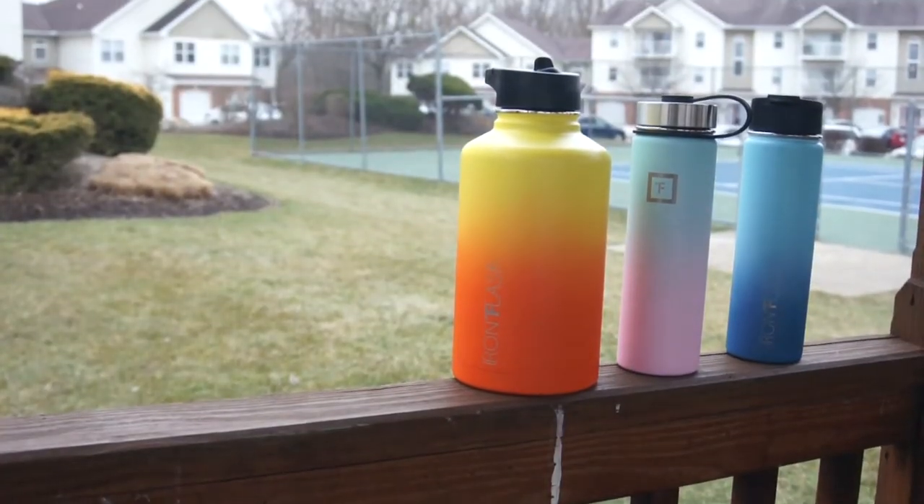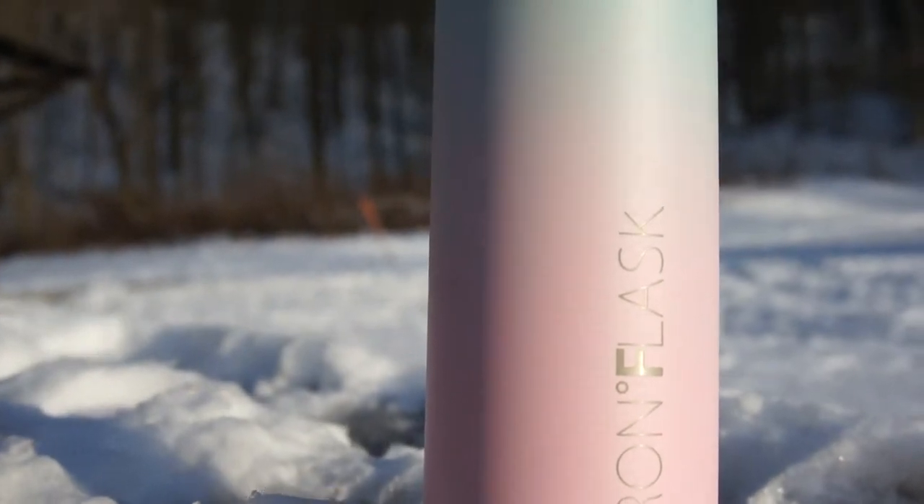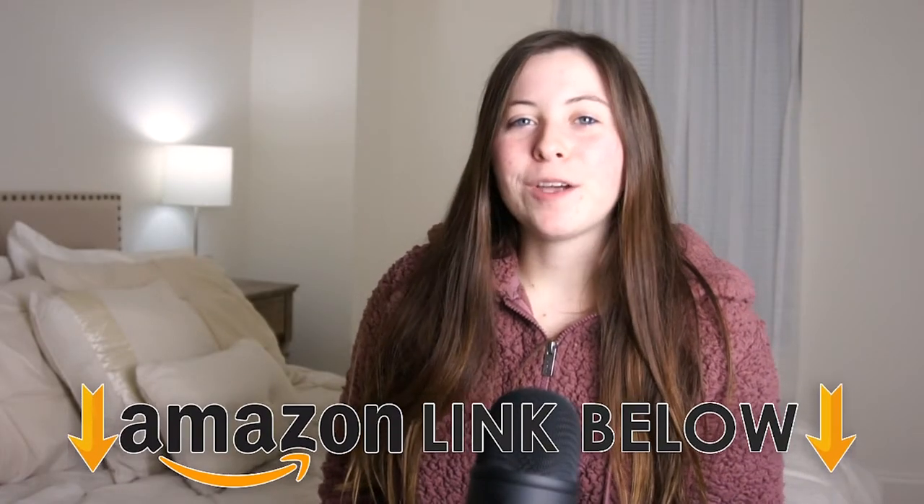What is going on guys? I'm Hailey and today I'm going to be doing a review of the Iron Flask water bottle. If at any point in the video you want to go check this thing out, I put an Amazon link down below.